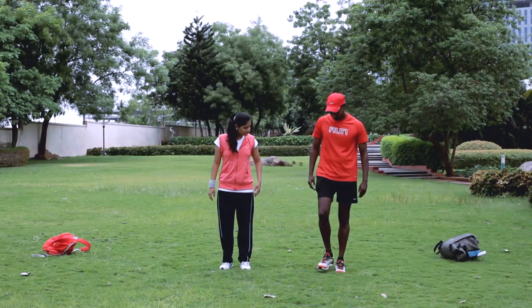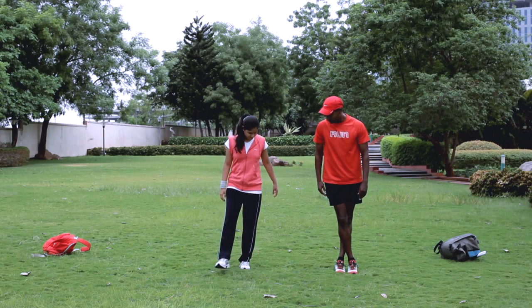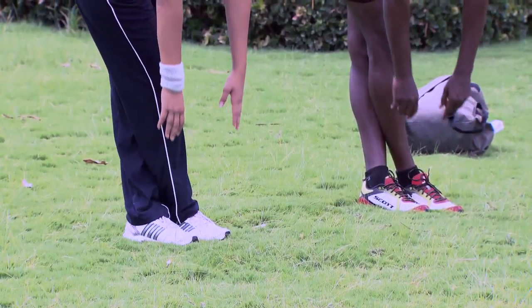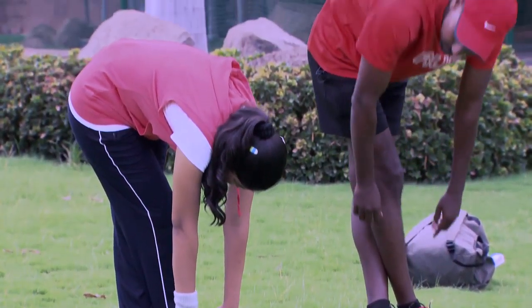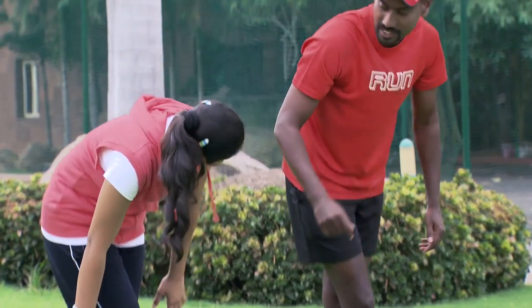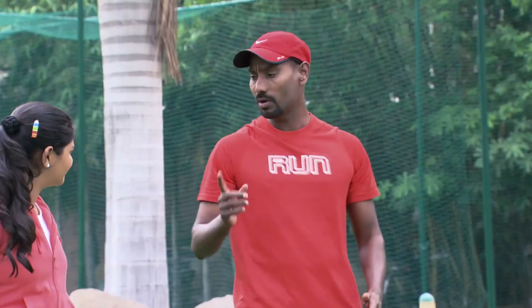And then we'll do this. Keep your leg like this, yeah. Then touch, then go down, yeah. Then do this way, yeah, that's right. It's very, very important that you always start with a warm-up and some stretches first.